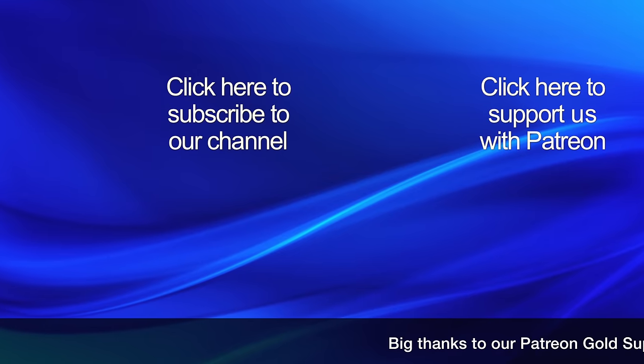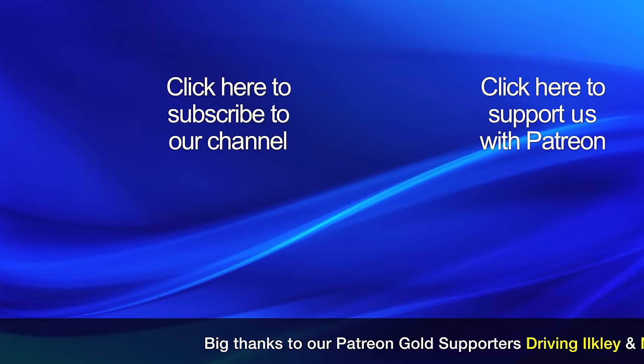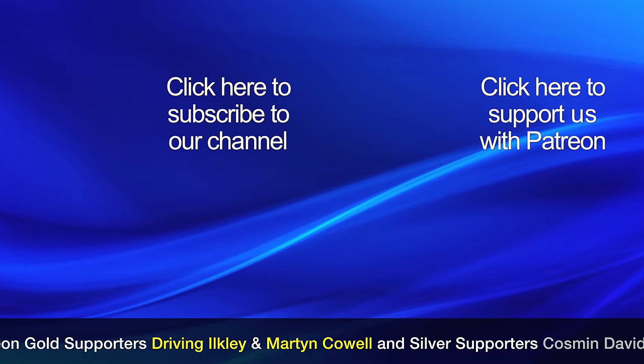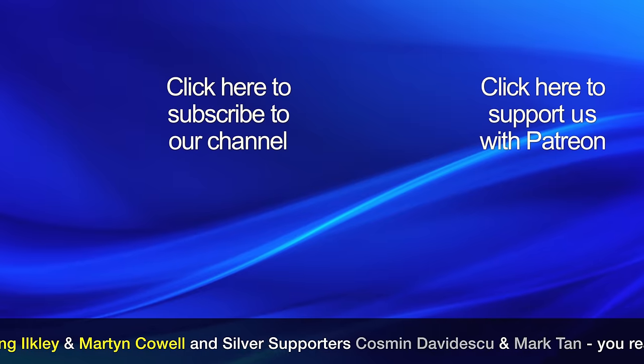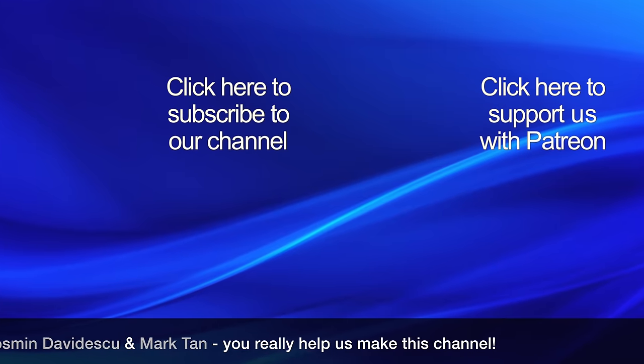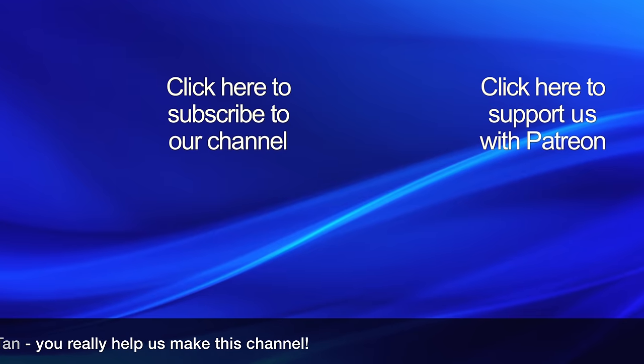If you found this video interesting, please click our logo to subscribe to our channel, as it really helps other people find our videos. If you would like to help support this channel, please click the Patreon link to find out about our crowdfunding campaign. Thanks for watching!